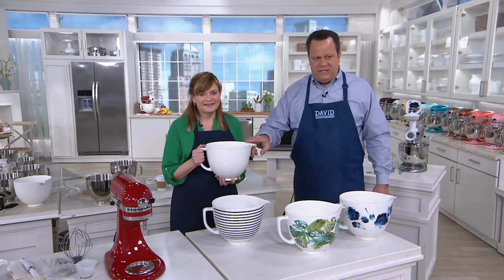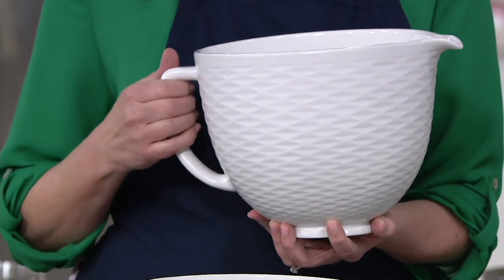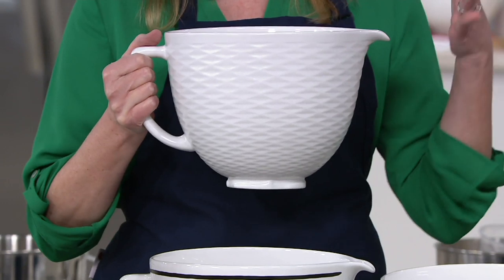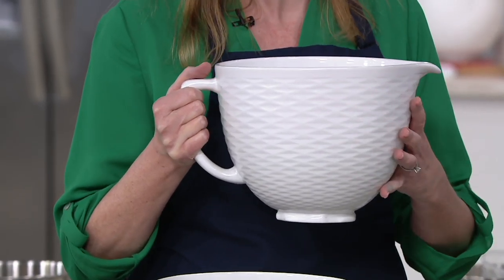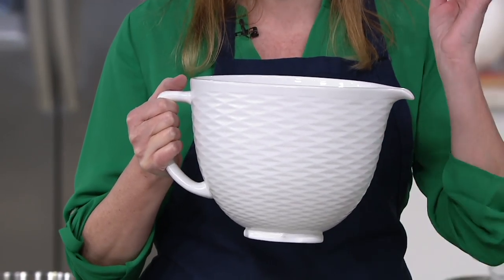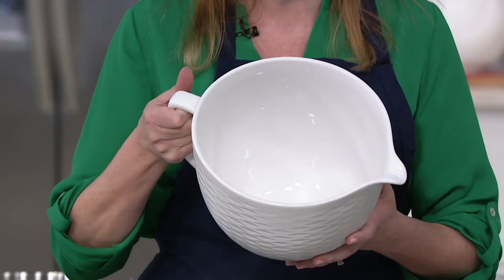We'll begin with the bowl Tina holds in her hand — that's the one priced on screen. That is the textured ceramic bowl; it's a five quart. This is so exciting — it is the second generation of bowls, and they have infused the ceramic material with titanium. What that does is make it super strong and so lightweight. It's a joy to handle.